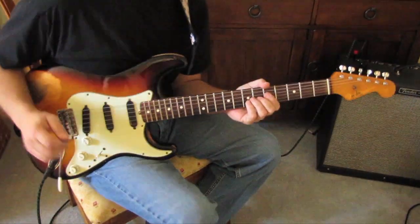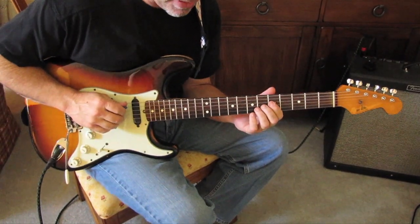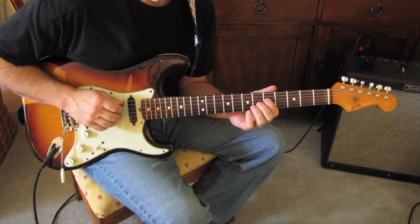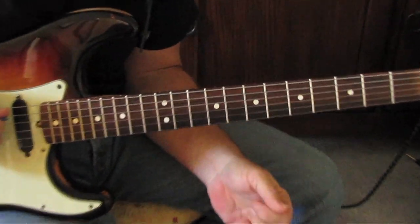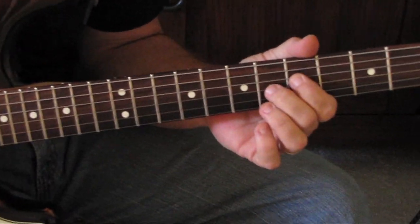So we're doing a little blues vamp — three-chord blues in A. And the beauty of this is the simplicity of it. We've got three chords and the fingering is the same on all three chords.